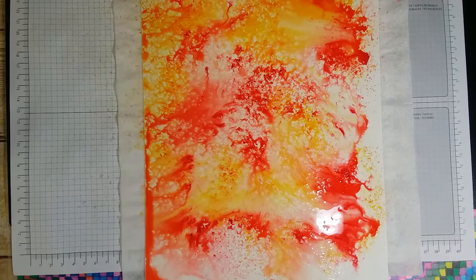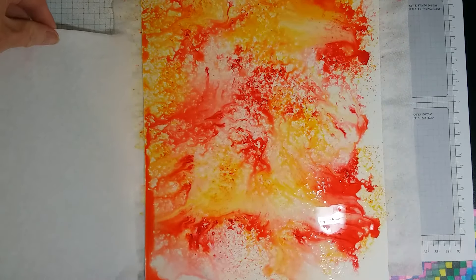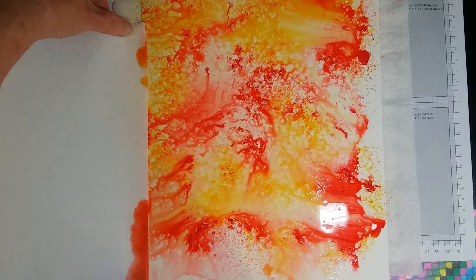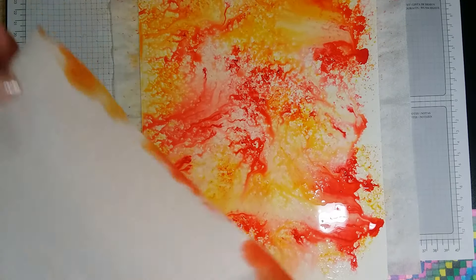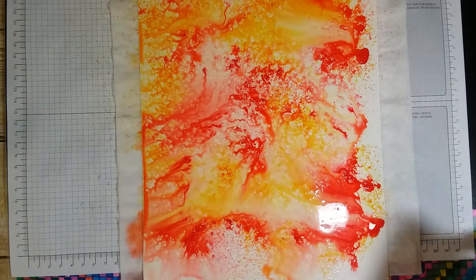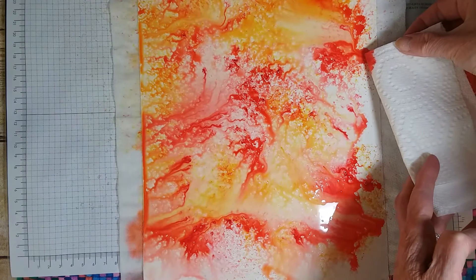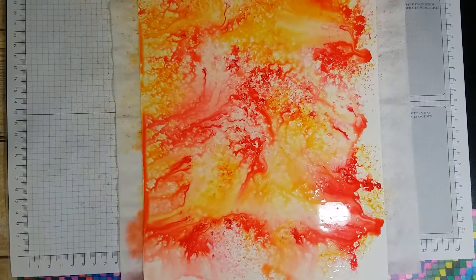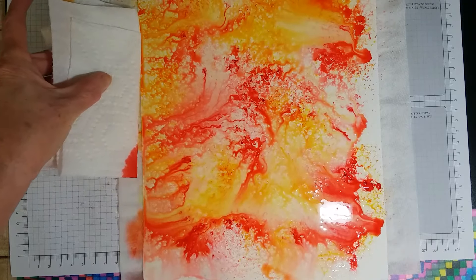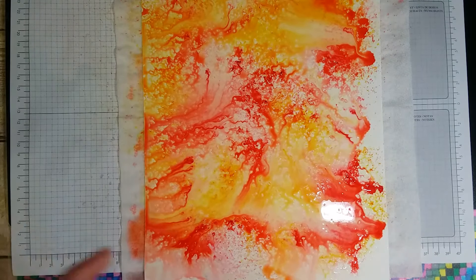My idea is to take a paper towel — I have one underneath to soak it up — and on the edge like this I just soak it up off the edge of the paper. You can dry this with your heat tool, but I prefer to just let it dry on its own. I will return once it's dry and complete the video.